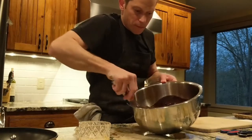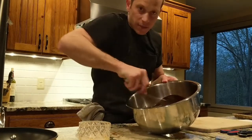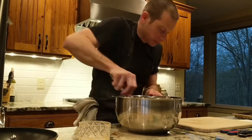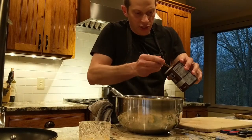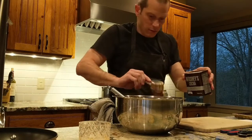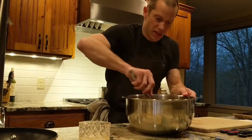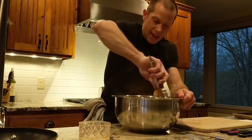The cake batter is almost done — all we have to add is the cocoa powder. Half a cup of cocoa powder; I have Hershey's here at home so that's what I'm using, which will work just great. Mix that in and our batter is done.